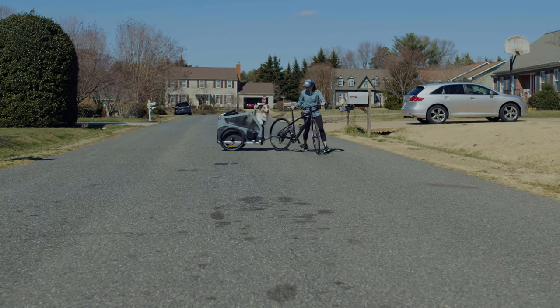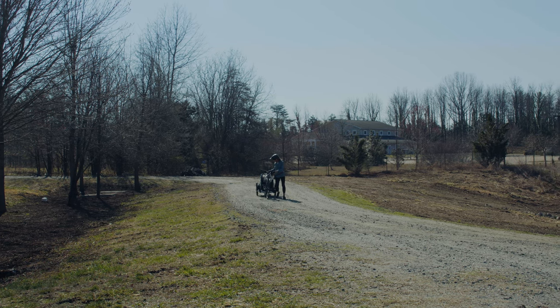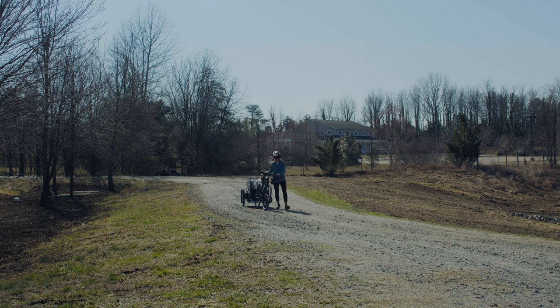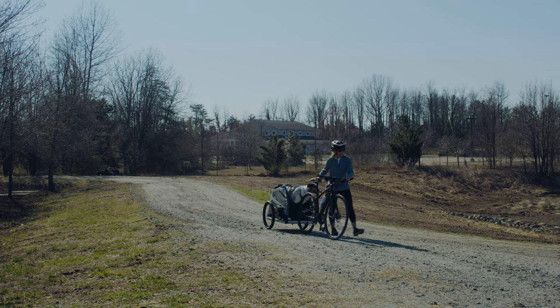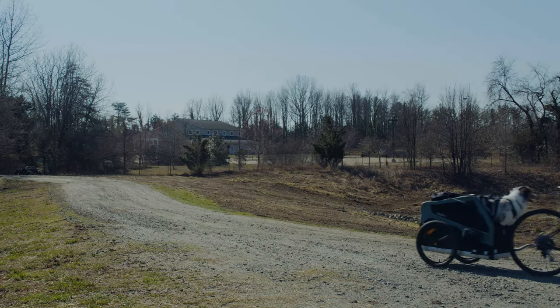This is also a great time to get your dog used to the sensation of riding on different surfaces. Try walking the bike and trailer on pavement, gravel, or even cobblestone. Note if your dog has any nervous behaviors on these different surfaces and be sure to do some extra training there before you try riding on it with your bike and dog.